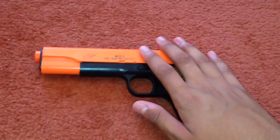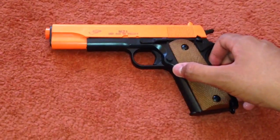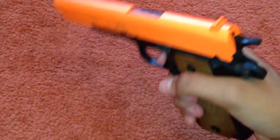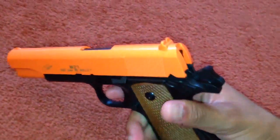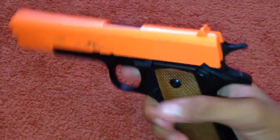This gun does shoot 250 FPS — it says so on JustBBGuns.co.uk — but that is with 0.12g BBs. With 0.20g BBs, this gun shoots about 200 to 220 FPS. So it's not the best rating, but it's decent.